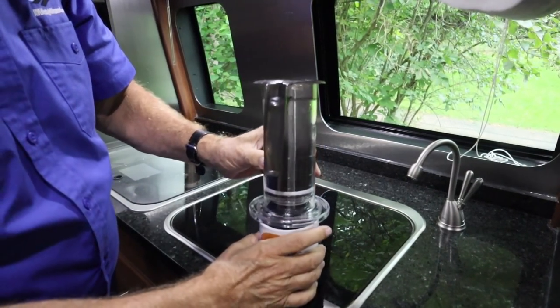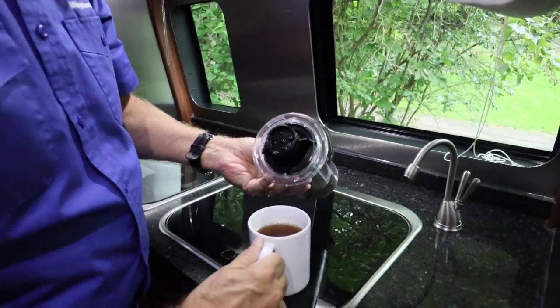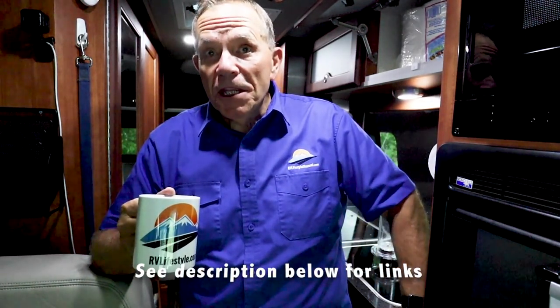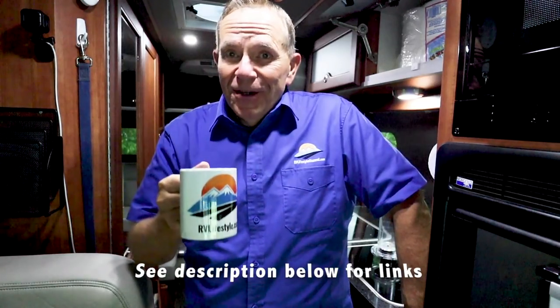It smells good — there it is! Now the unit that I use is no longer available, but there are several on Amazon, at Walmart, and Bed Bath & Beyond. I'll put a link to a couple of them in the description beneath this video. That's my favorite cup of coffee with my own little French press and a K-cup for convenience. I'm Mike Wendland, thanks for watching.